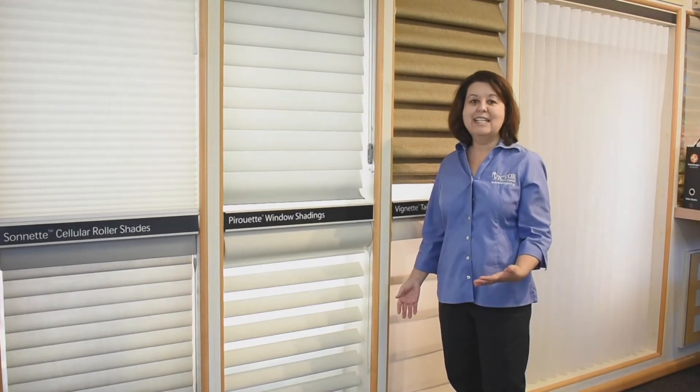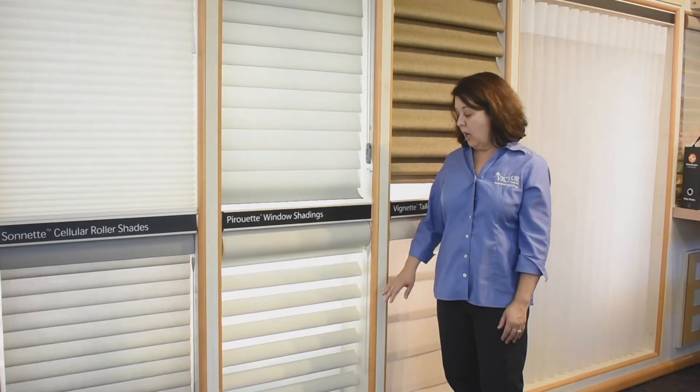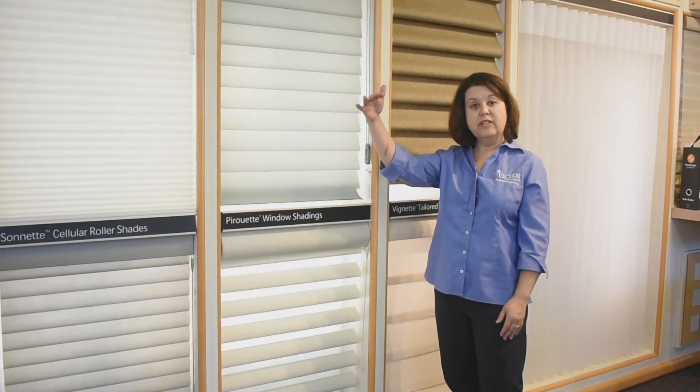So what are the pros of this lift system? Well, as I just said, it's very easy to operate. You can also make the wand longer or shorter so that you can reach it even if it's a tall window.